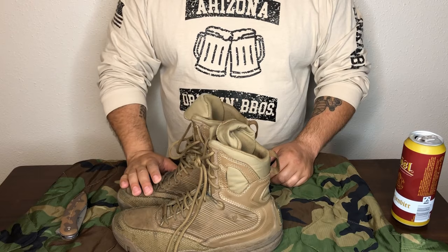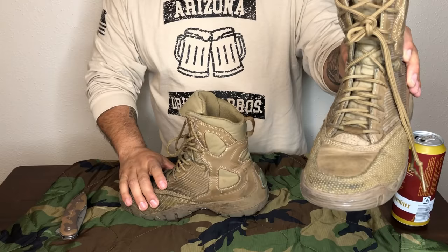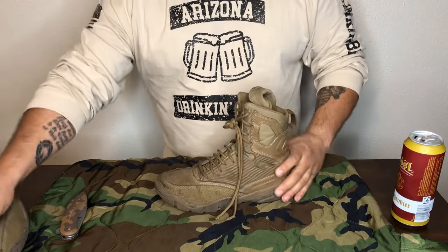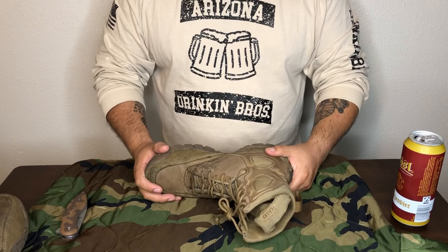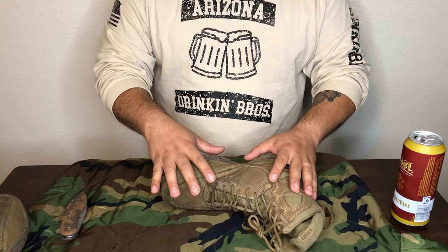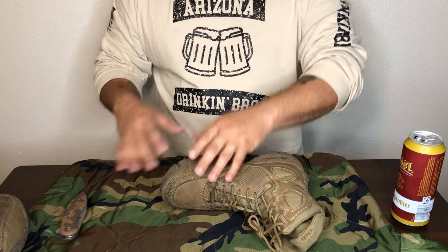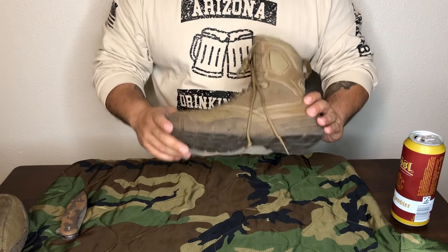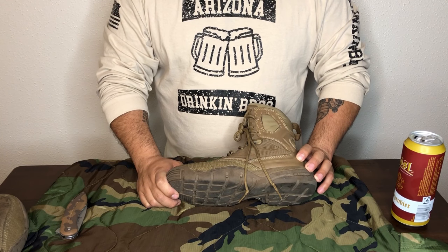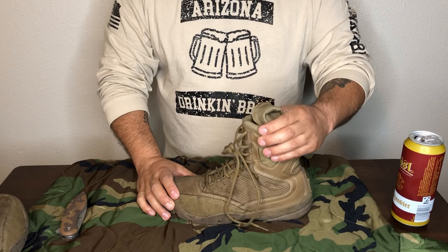Most guys in the military will already tell you you've got to protect your feet — that's your biggest thing. That's why today we're going to do Lalo — Lalo Tactical, to be precise. They're boots. These ones are the 8-inch amphibians. They work as an everyday boot, a tactical boot, a hiking boot, and for guys who work in police force, security, or who need that 8-inch high boot.